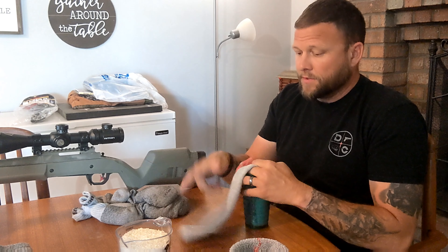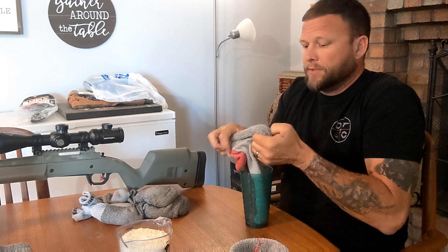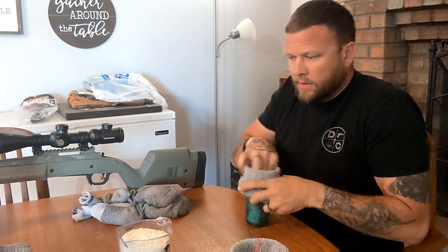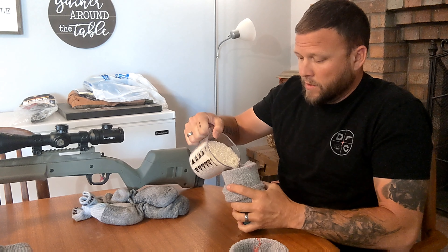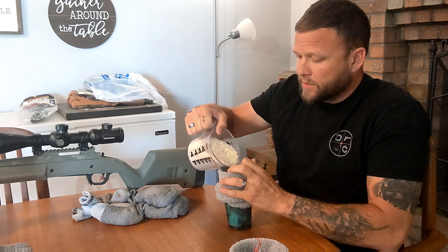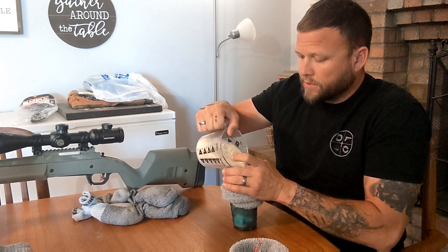So we're going to stuff the cup with this old sock and we're going to peel the sock around the top of the cup. I did this earlier and it wasn't messy, but as soon as I start shooting the video, I bet y'all I'll make a huge mess.